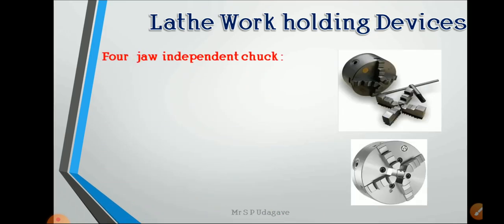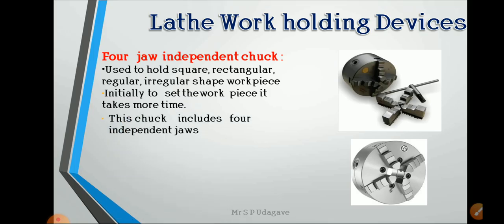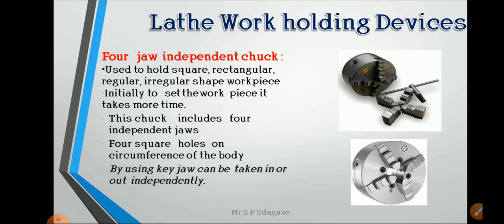The four-jaw independent chuck is used to hold square, rectangular, regular, and irregular shape workpieces. Initially, setting the workpiece takes more time because the jaws move independently. This chuck includes four independent jaws and four square holes on the circumference of the body. By using a key, each jaw can be taken in or out independently, so square, hexagonal, or irregular shapes can easily be held — which is not possible with the three-jaw chuck.